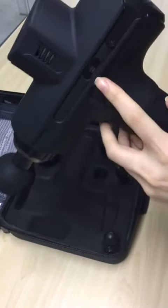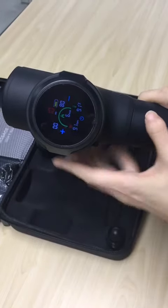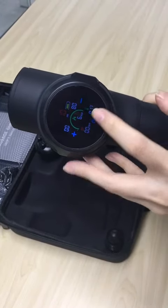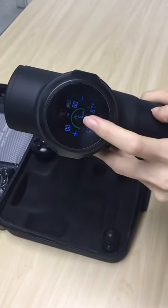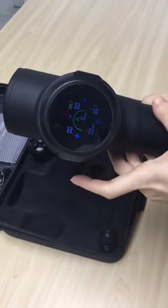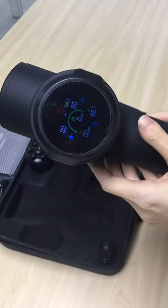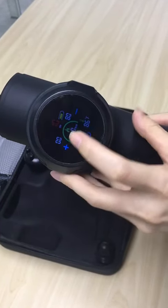Here's the infrared sensor, which can measure heart rate and temperature. And when you use it, this also can show you the calorie consumption. Besides, you can adjust the massage time according to your needs, and check the speed level here.